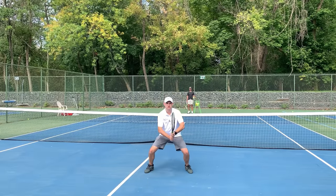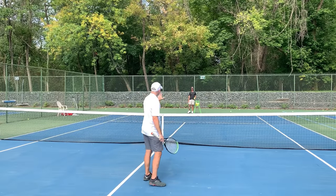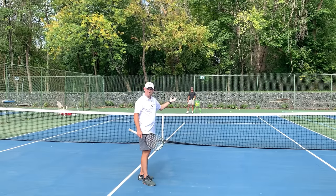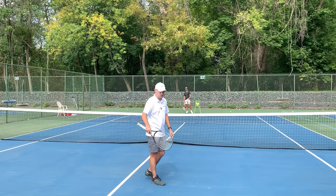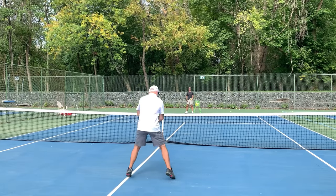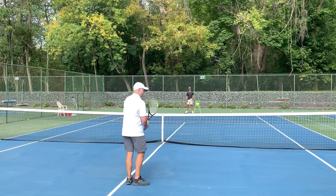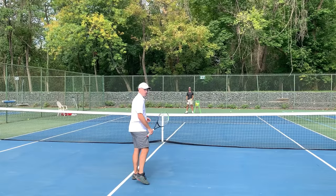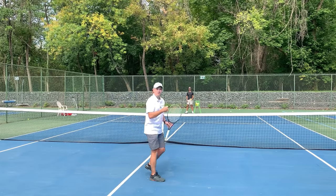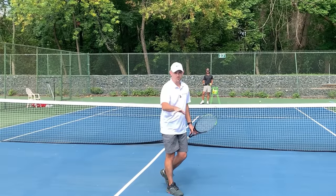The second idea is to split step. The proper timing on a split step is to be in the air as your opponent hits the ball. I've got Tyler here from Tennis with Tyler — make sure you subscribe to his YouTube channel, I'll put it in the description below. I want you to focus on the split step, but not just the act of split stepping, but that you're timing it correctly. When Tyler hits the ball and makes contact, I need to be actually in the air for the proper timing. Watch the pros — this is how they time their split step.